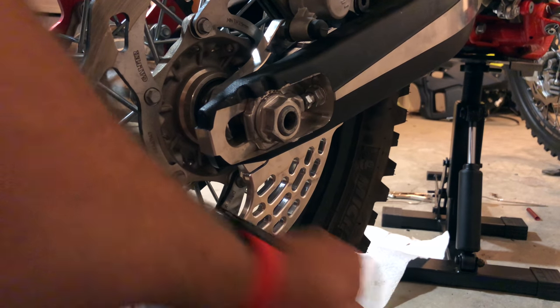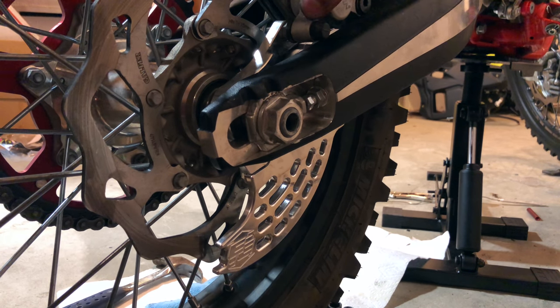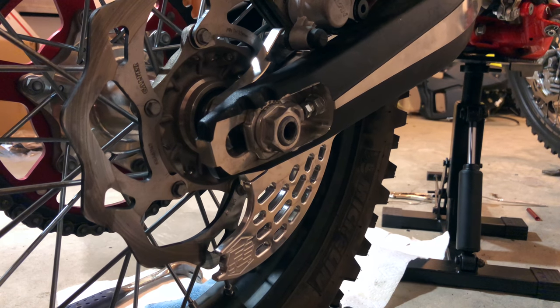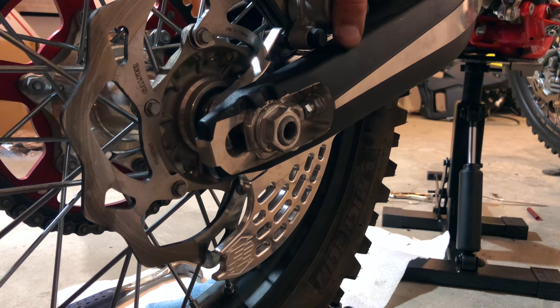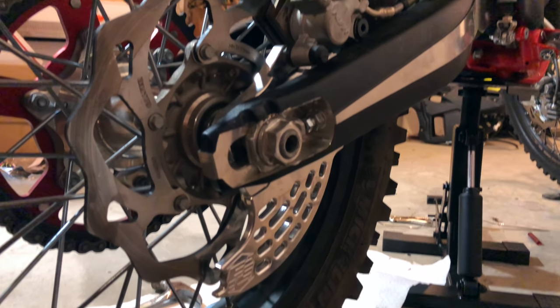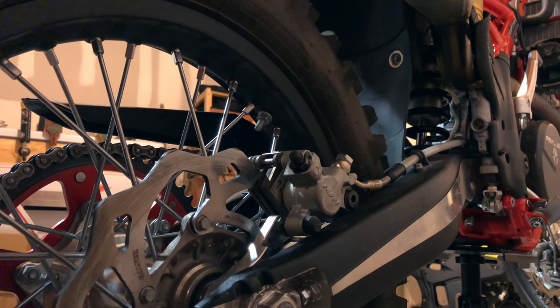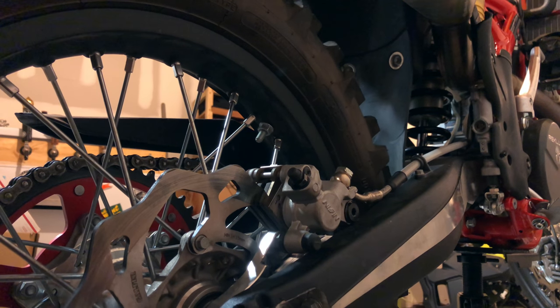It's solid, really solid. The brake carrier itself seems to slide just a little bit there — sorry, you can't see that. So I might go through with the bolts and just give it a little bit more of a final tighten.